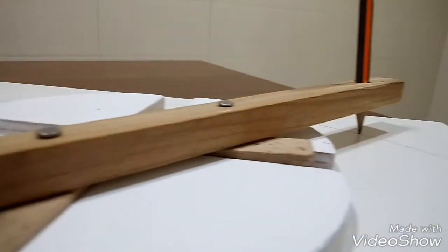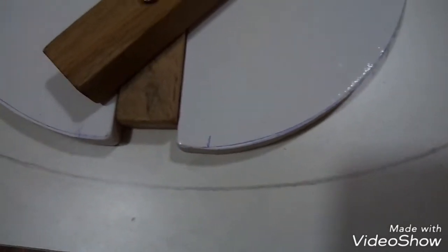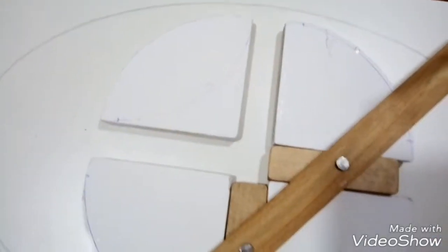Never heard of an ellipse drawer? Yes, it actually exists. Made from a big wooden panel, on which four smaller ones are attached. Between them, two smaller blocks are located, which can be moved with the help of a handle.